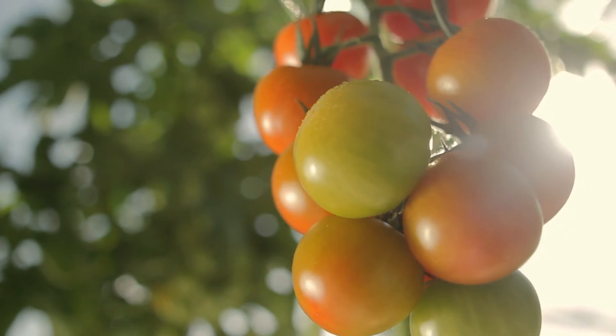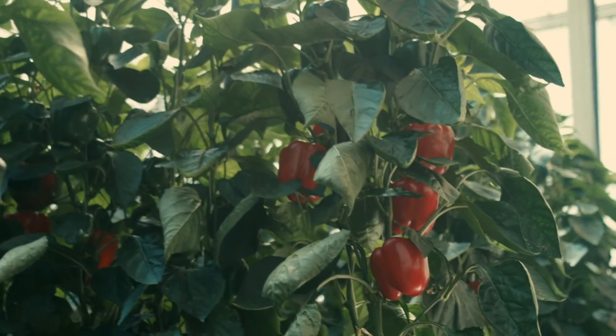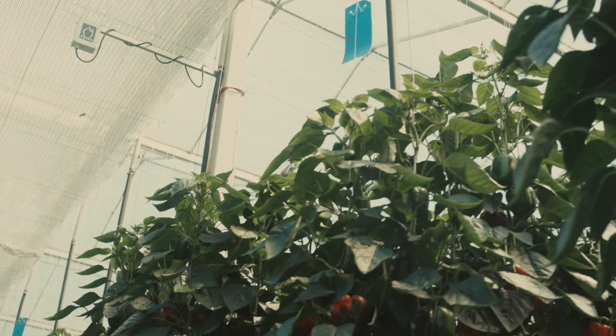We need the sun for everything we do here at NatureFresh Farms, and it's my job to get everything out of the sun that is possible. It is important to measure the amount of light we are getting to ensure the plant load is sufficient for the amount of light that we are getting.